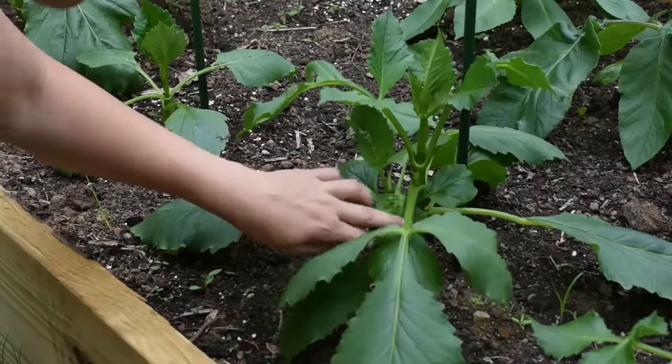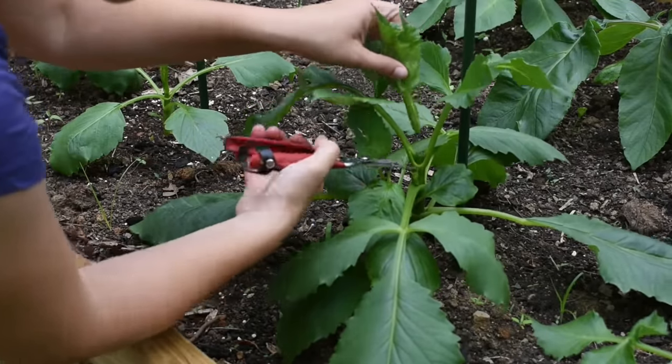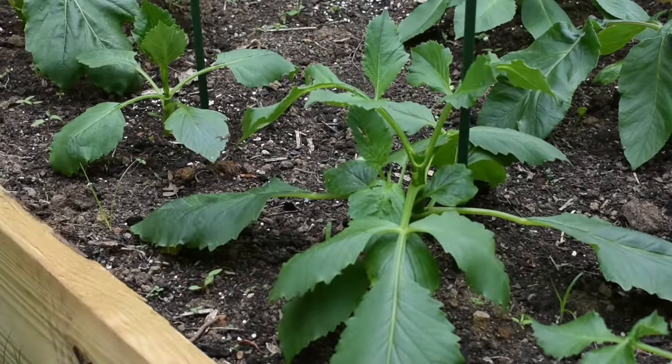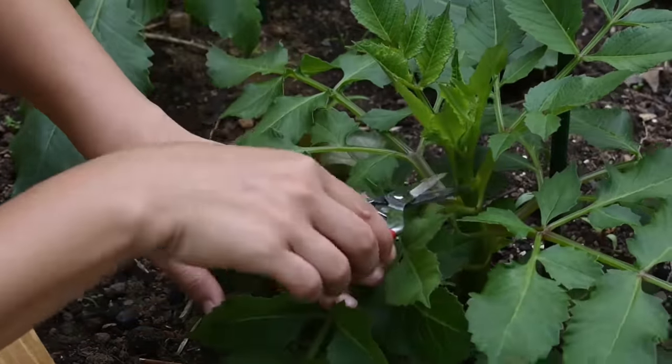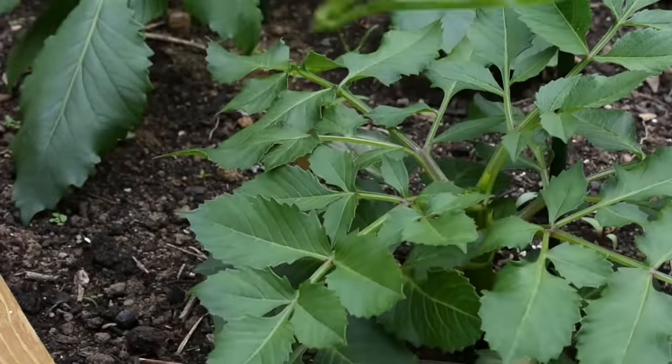My first tip is at the beginning of the season to pinch and propagate your dahlia plants. At the beginning of the season, when your plants have about four sets of true leaves and are eight to ten inches tall, pinch out the top directly above a set of leaves. This technique is sometimes called topping, and it encourages the plant to create an abundance of long, tall, strong stems for you come mid-summer into fall.